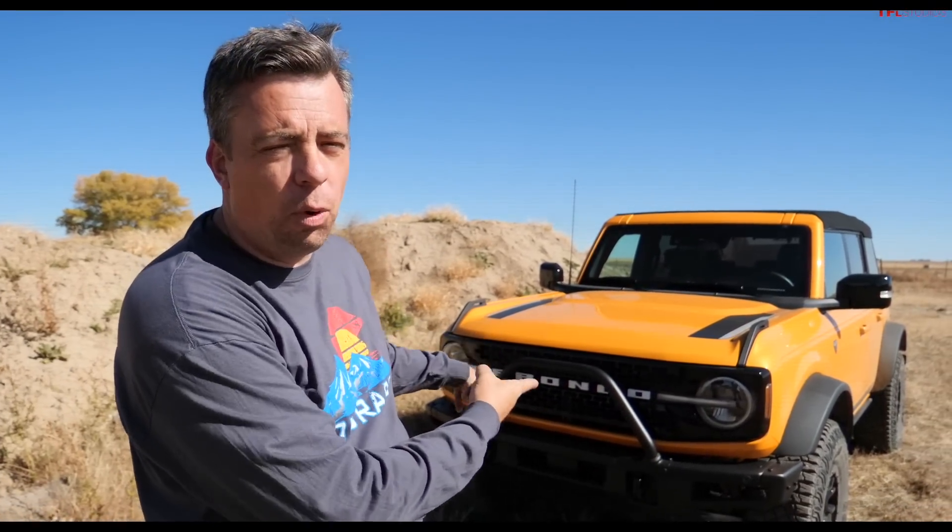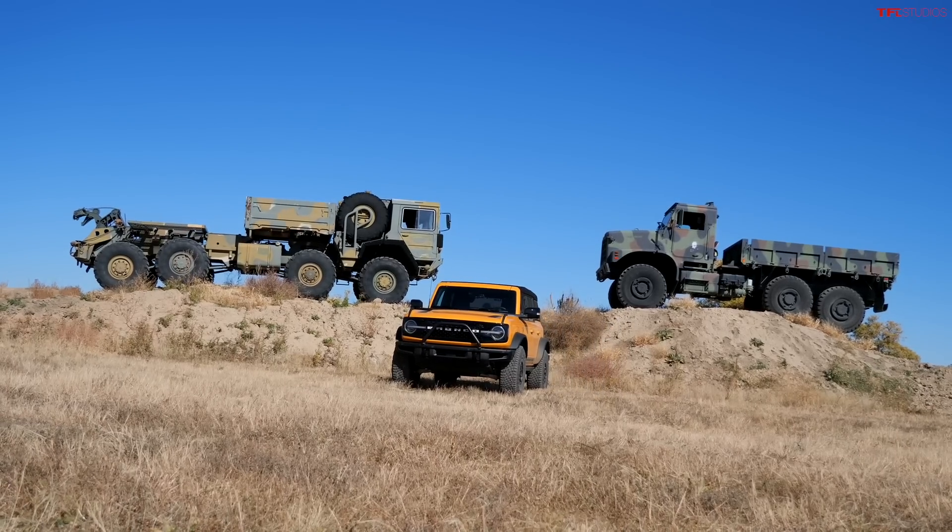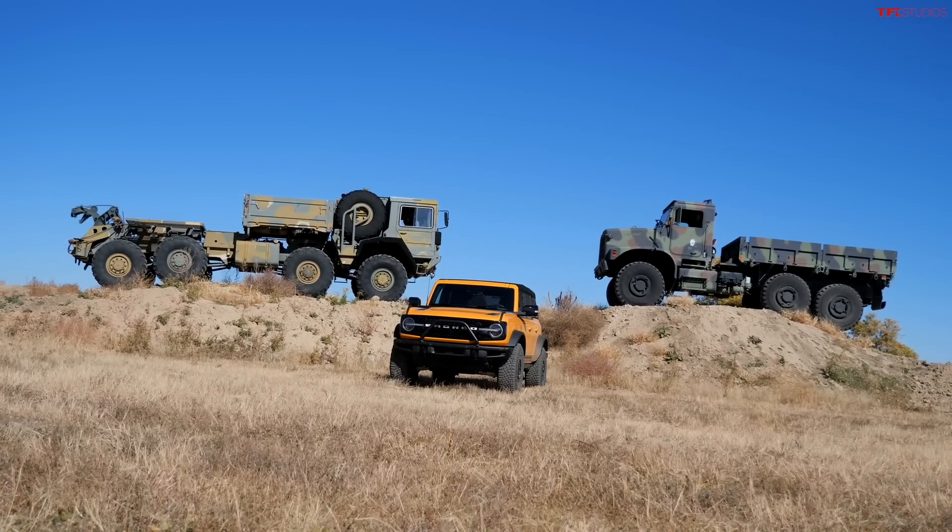I have a very huge off-road video for you today, and it's not just because I have a Ford Bronco. I'm here at Jay Couch's Proving Grounds. We're going to show you how a Ford Bronco, a very capable factory SUV, compares to some big military overland trucks — a six-by-six and an eight-by-eight.